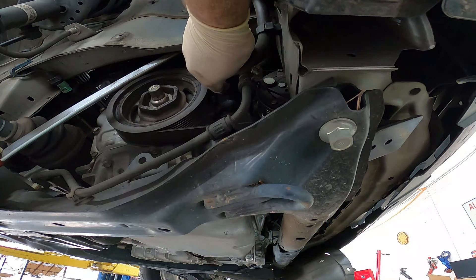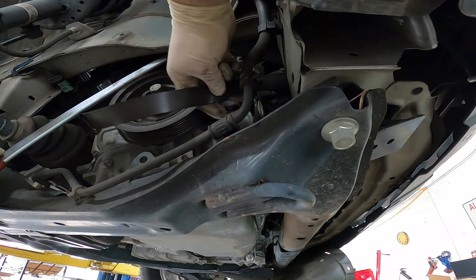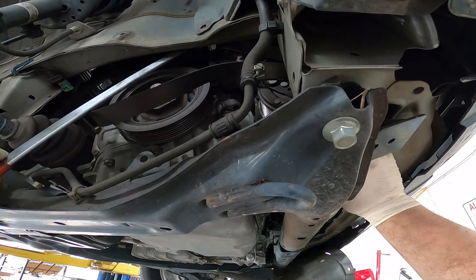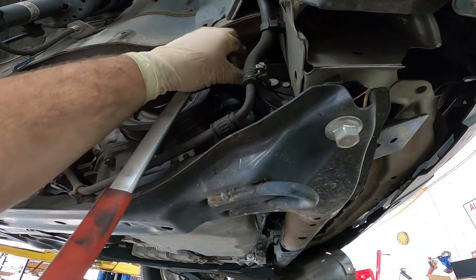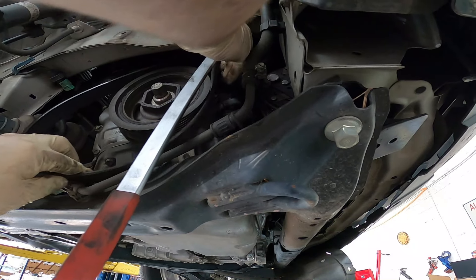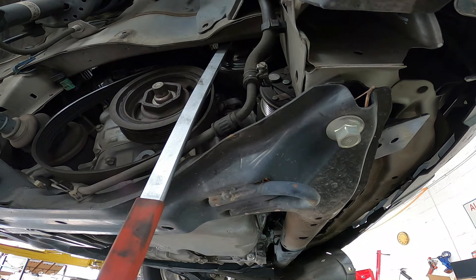I'm just going to slide it off of the water pump because that'll be the easiest way. Once that slack has been removed, we can pull it off of the AC compressor. You don't need to remove the drive belt all the way — just get it off of that AC compressor and that should be about all you need.